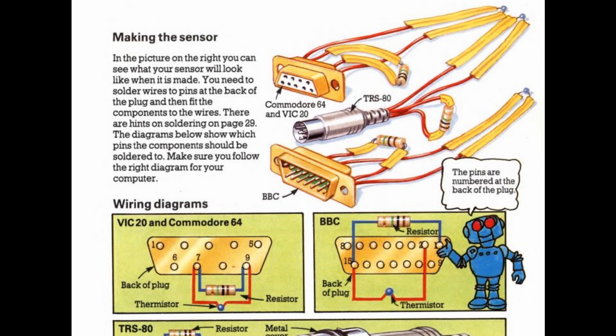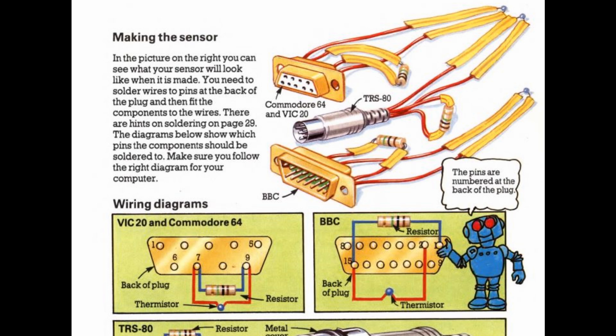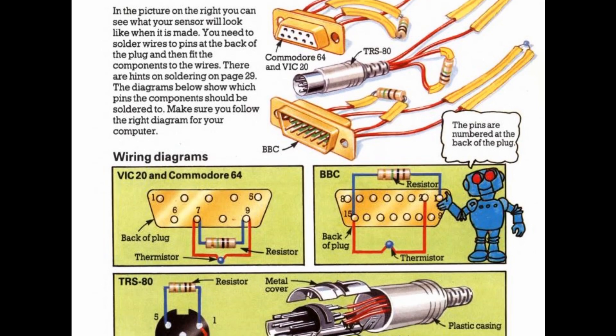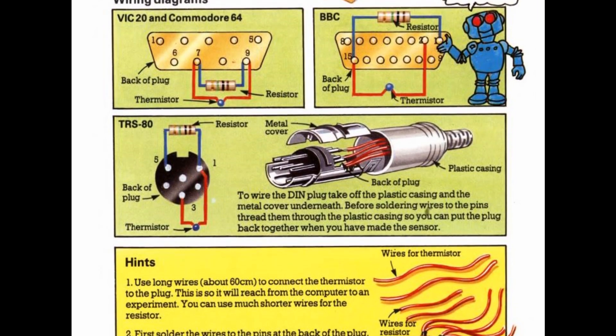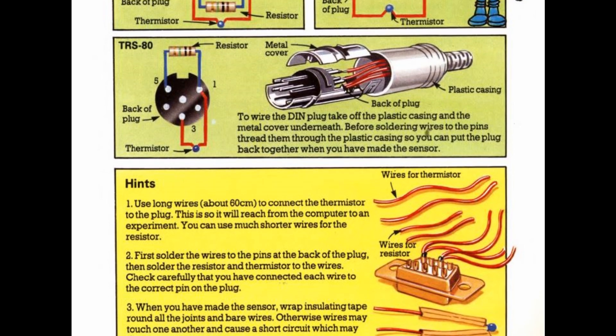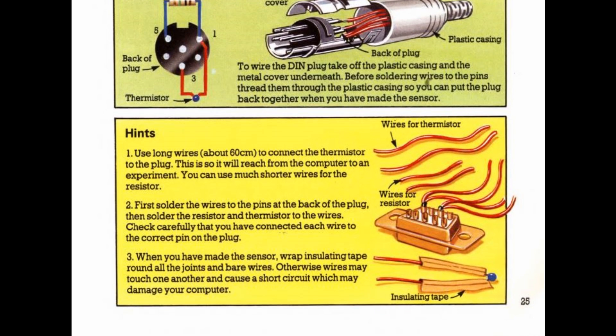There are a few different methods for each machine, but our Commodore 64 requires the thermistor and resistor to be wired between pin 7 and 9 of the control port. You also get a few hints regarding construction and setup down below, which is nice.